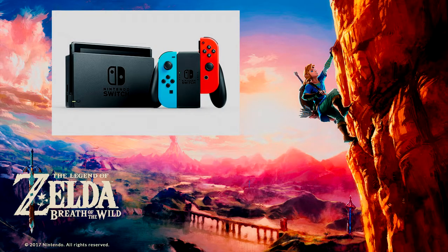Hey everybody, Linktower Trust Your Spirit here, and today I'm doing something a bit different. Basically what I'm deciding to do is make a review of both the Switch and Breath of the Wild. We will be starting with the Nintendo Switch first, so without further ado, on with the video review.